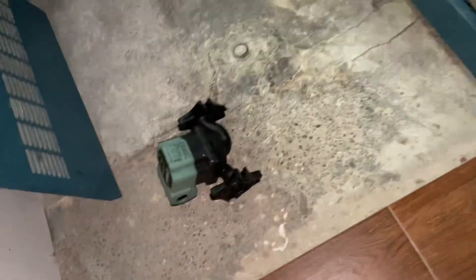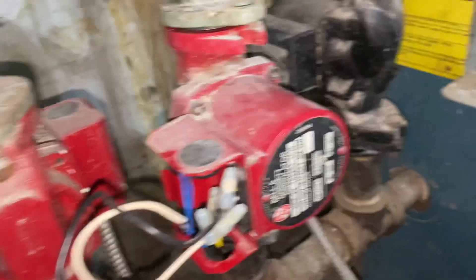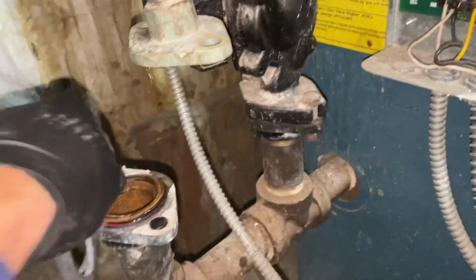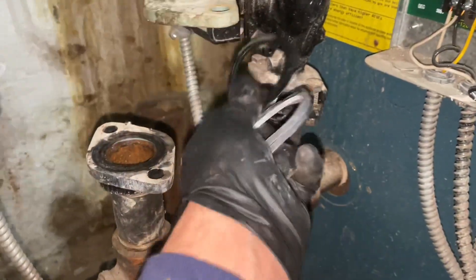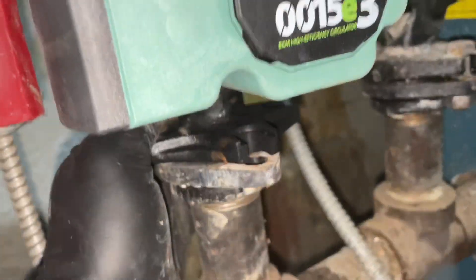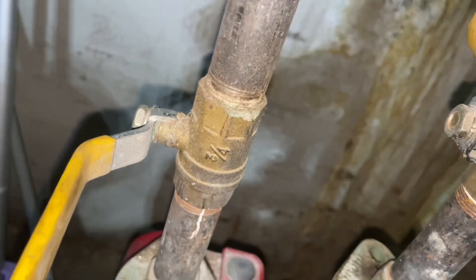I'm gonna grab two O-rings. You don't need the IFC because I already have flow checks in place. When we take off the circulator, make sure you take out the old O-ring — make sure on both sides. Get the O-ring on right there. Lift this on right there. There you go, just like that. Get the other one right, put that on the top here, just like that. Bang.